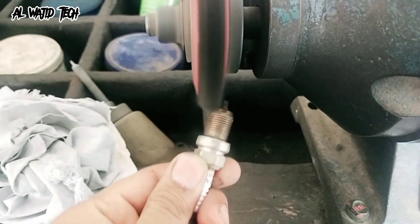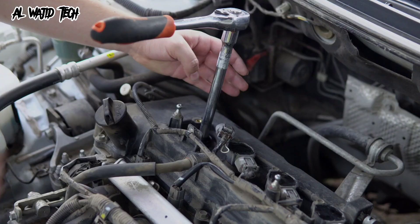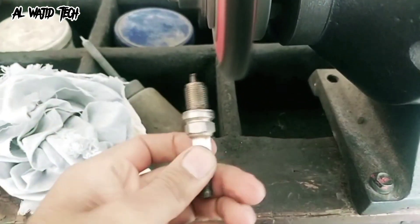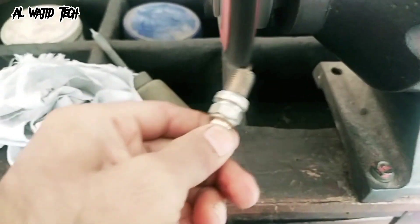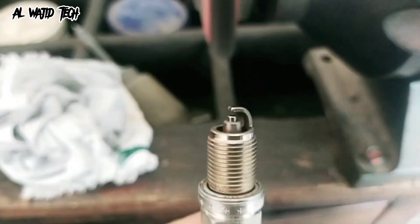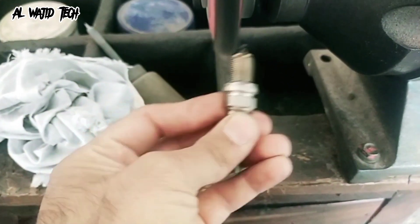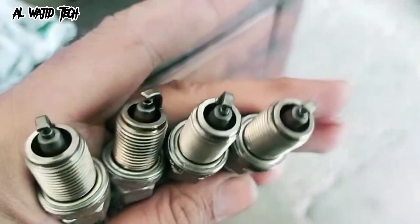Part 1: Cleaning Spark Plugs. Let's start with the spark plugs. First, you need to remove them from the engine using a spark plug socket and a ratchet. Be careful not to damage the porcelain insulator or the electrode. Once you've removed the spark plugs, you can use a wire brush or specialized spark plug cleaner tool to remove any carbon deposits or other debris from the electrode and the threads.